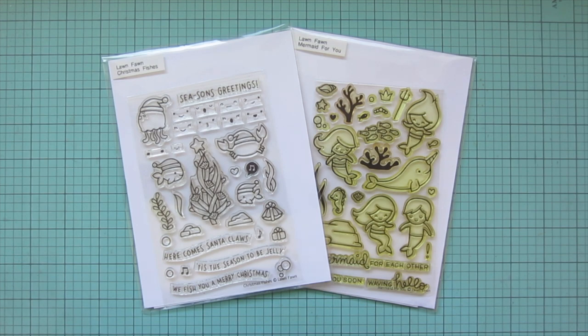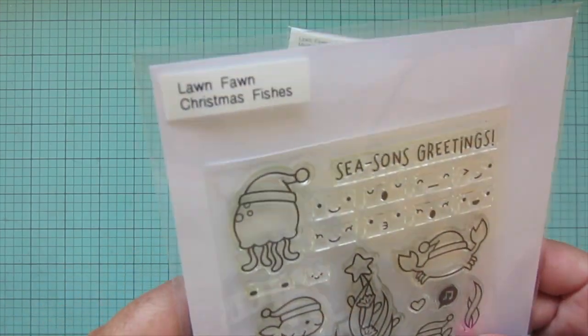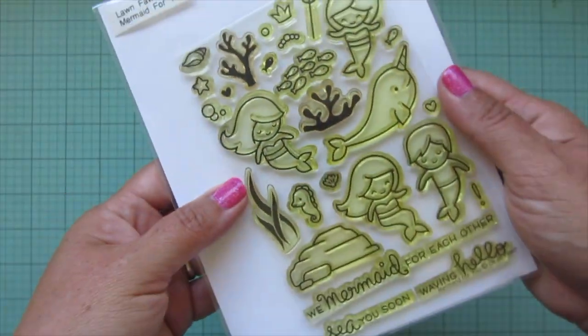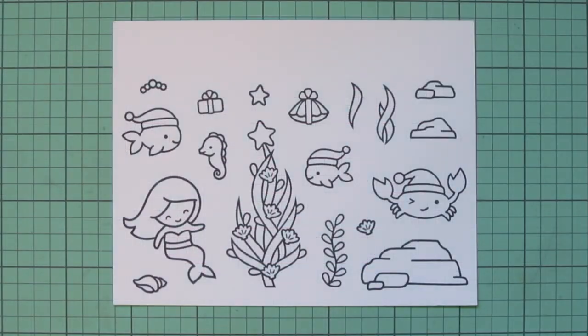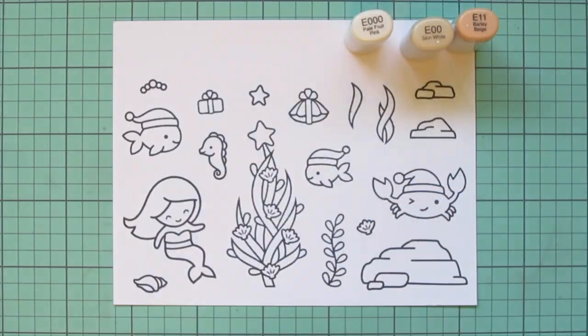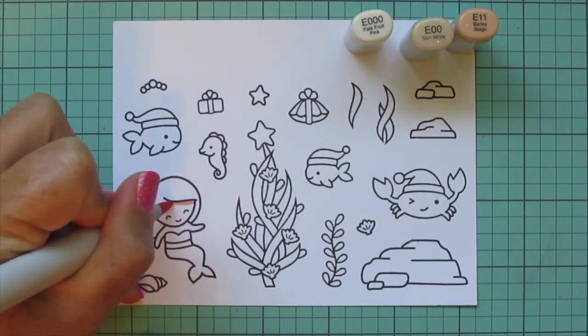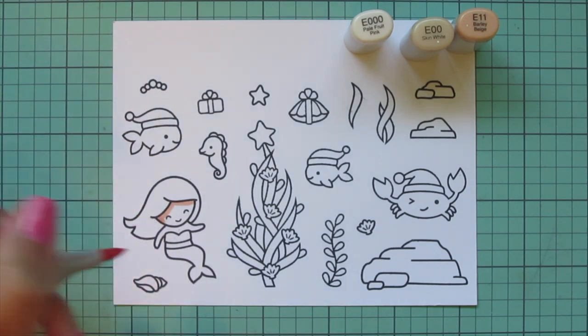Hey friends, it's Christy. Welcome back to my channel. Today I've got a card for you using Lawn Fawn's Christmas Fishes and Mermaid. I'm going to be doing a Christmas in July card. I've stamped all the images out on some Spectrum Noir Ultra Smooth Premium White cardstock with Lawn Fawn Jet Black ink.